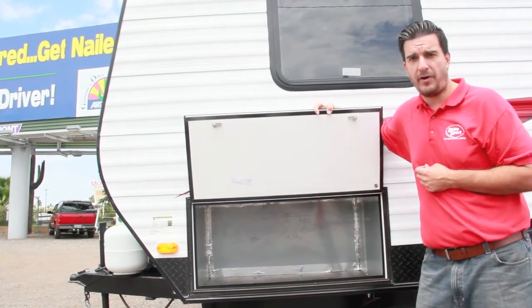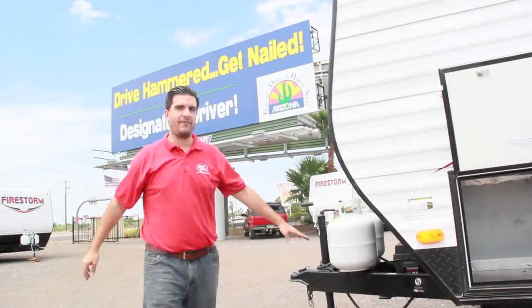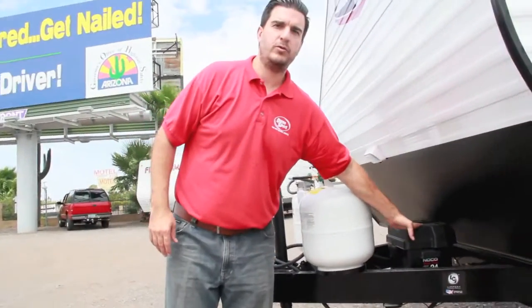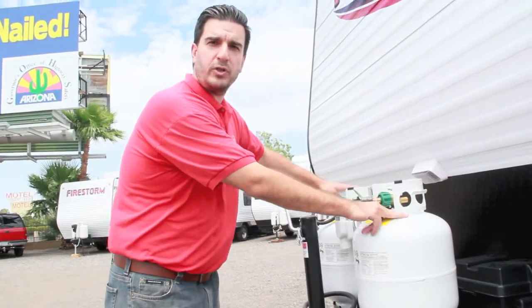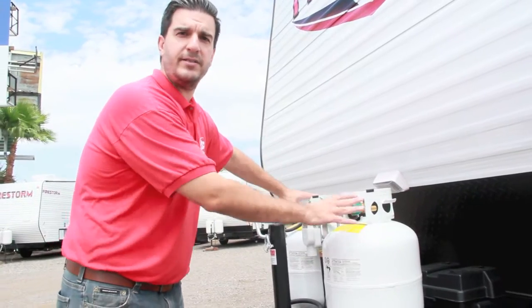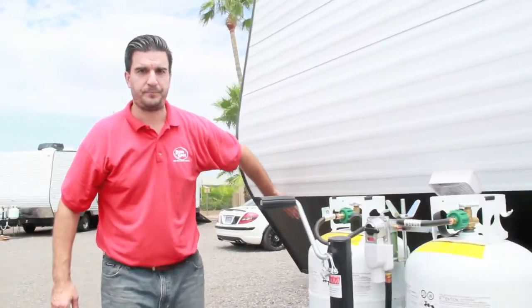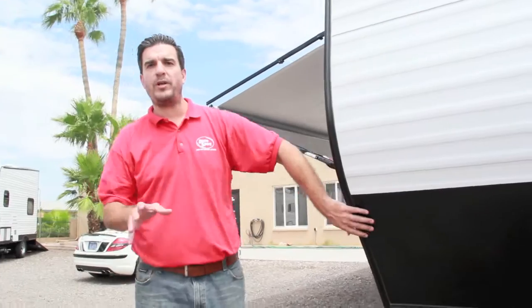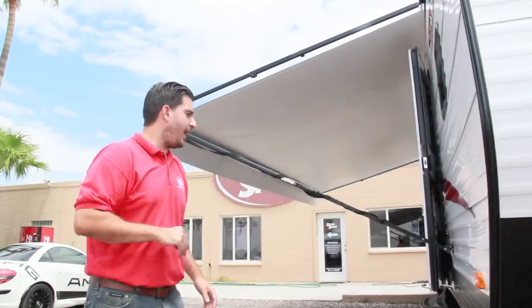Up front we have our deep cycle 12-volt RV marine battery — it's Interstate. There are two propane tanks, so it comes with two 20-pound tanks. If you want to upgrade to 30-pound tanks, just let your salesperson know. Diamond plate across the front as well. Key thing: this 26-footer has a dry weight of only 6,100 pounds, a gross vehicle weight over 10,000, giving you over 4,000 pounds of payload capacity.